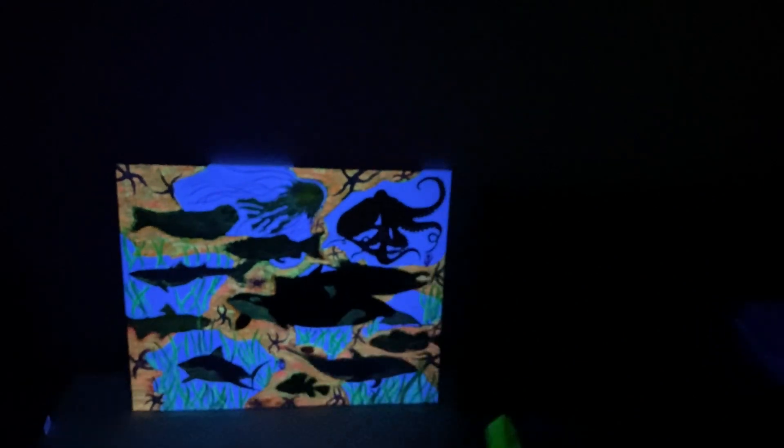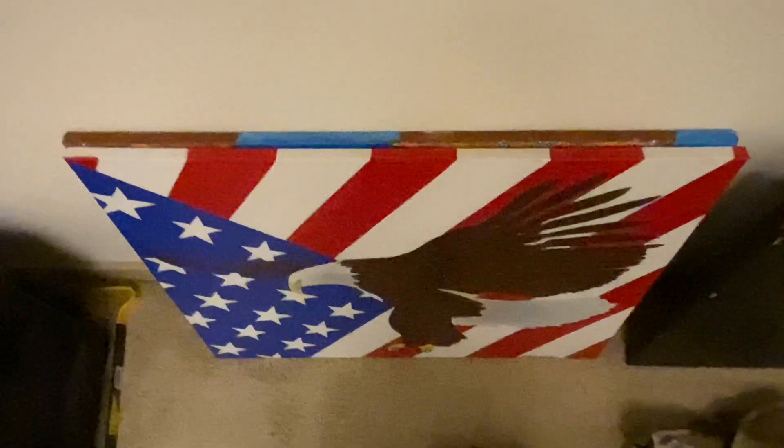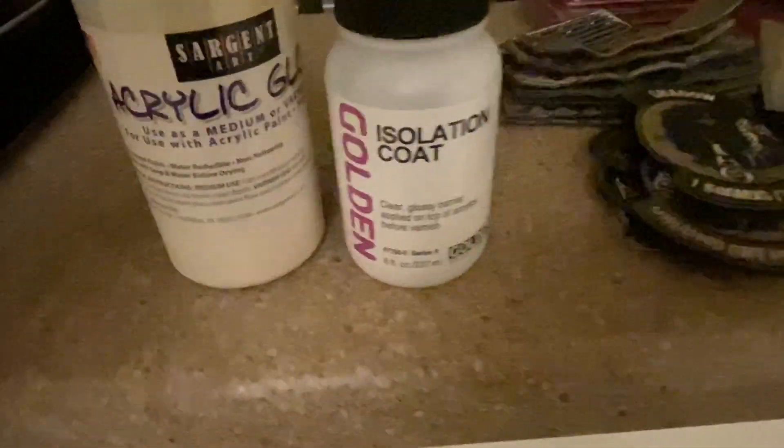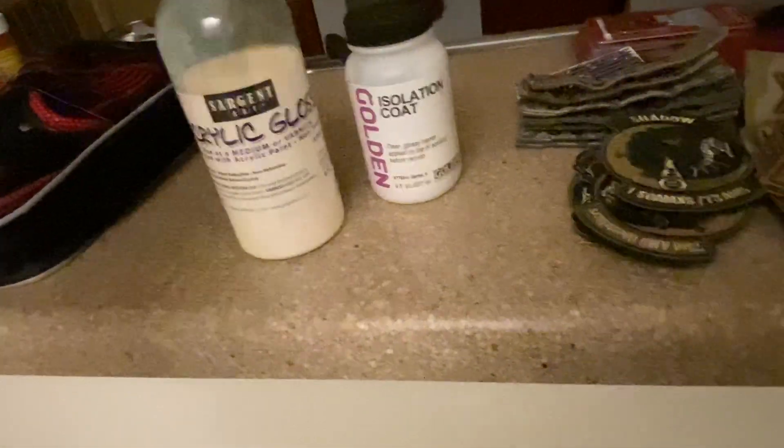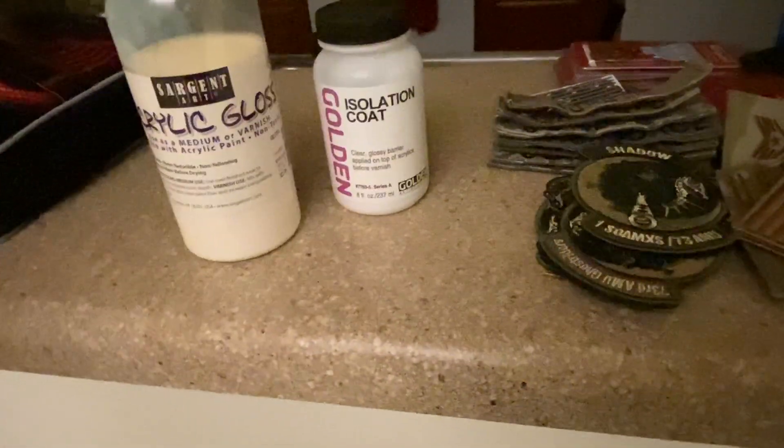I really like the black light effect. I used acrylic paints, and then after the first layer of paint I'll hit it with an isolation coat, and then after that I'll hit it with the varnish. That creates an in-between layer and a double layer of protection as well.